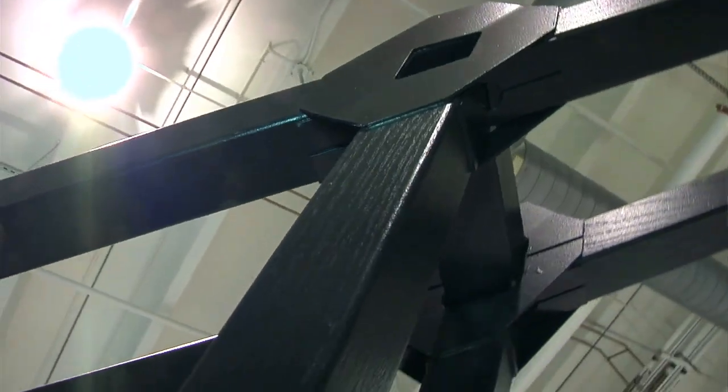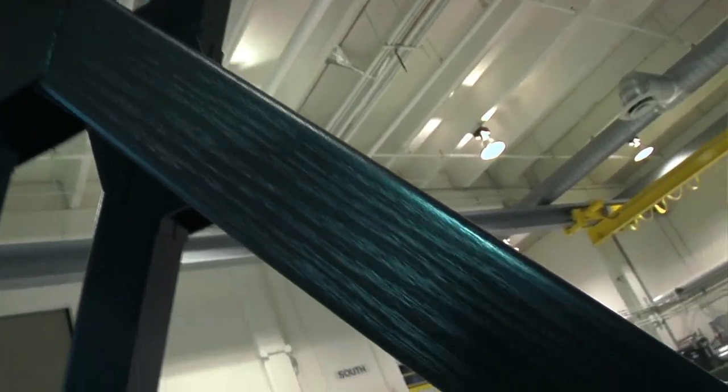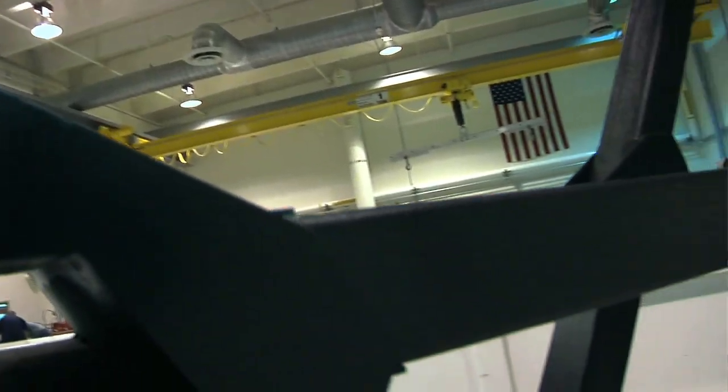Well, what we're standing in front of right here is three of the full-scale hexes for the backplane, and this was manufactured out of wood that established both the tooling approach and the assembly approach that we'll use for the flight article.